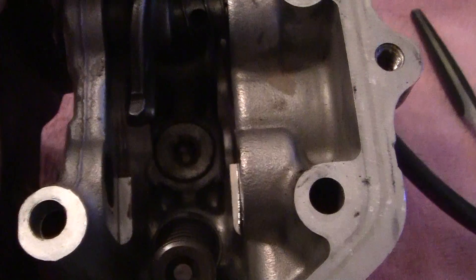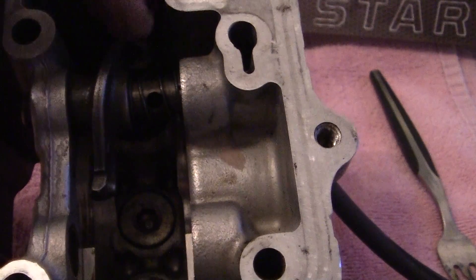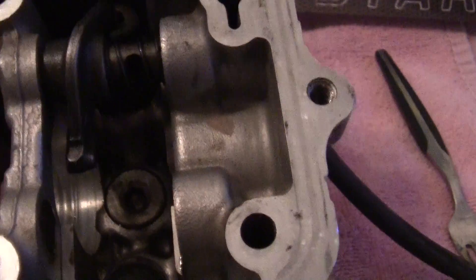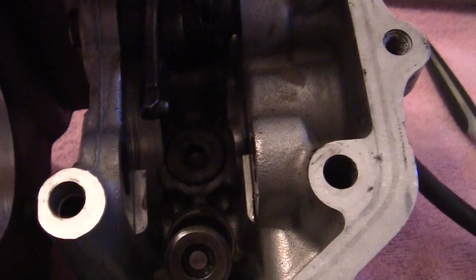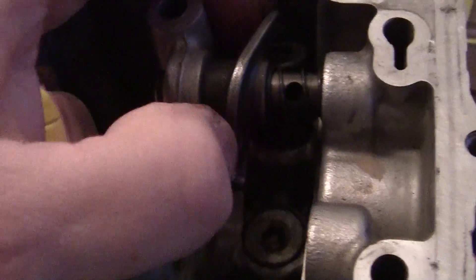Now the bottom one goes to this one, and the top one is a little bit different to get out. If you spin the shaft, it has a little hole right there. What you do is take something and put it in here like that and push on it — let's see if I can get that to work better.